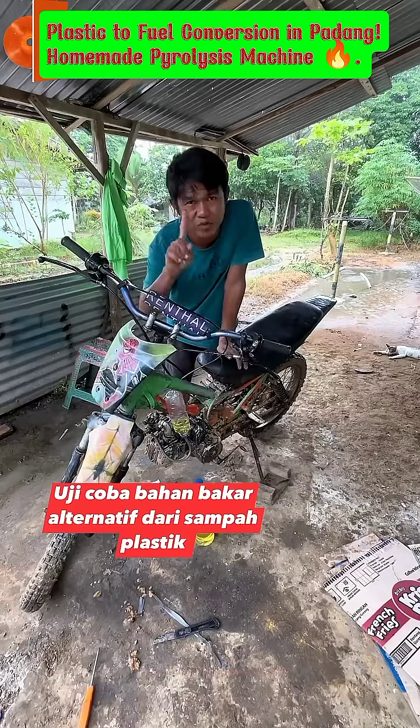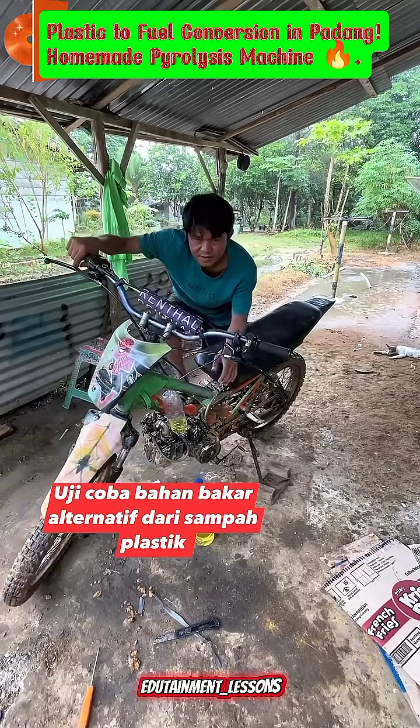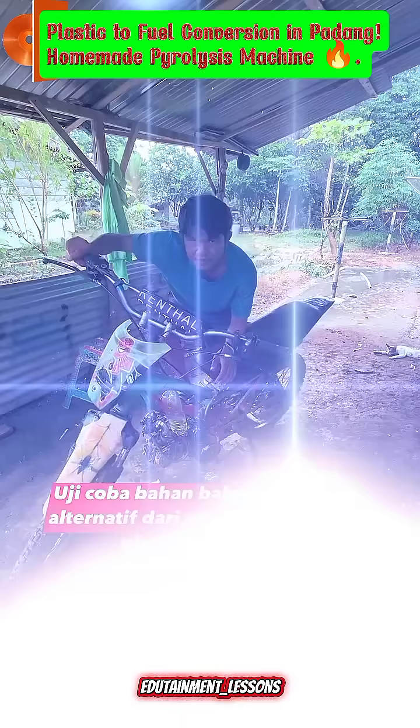To test it, we pour the plastic-derived gasoline into a motorcycle, and the engine starts perfectly, running just like it would with conventional fuel.